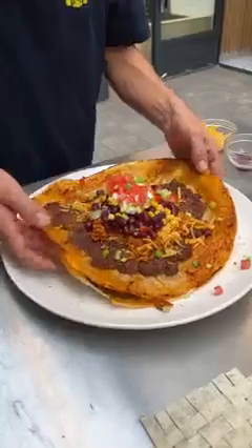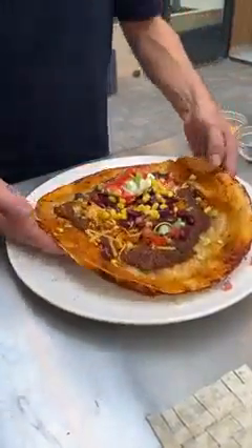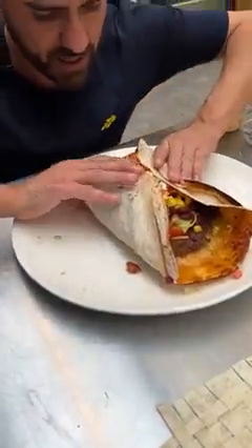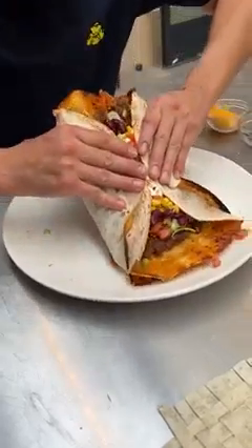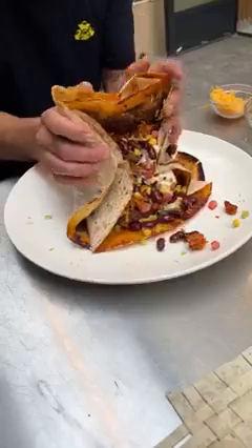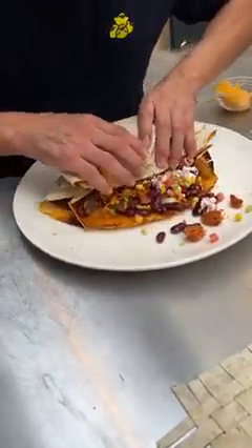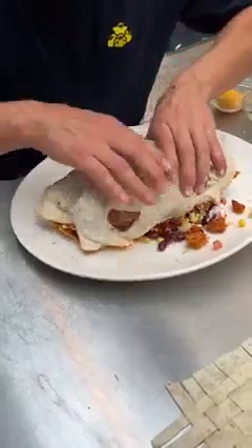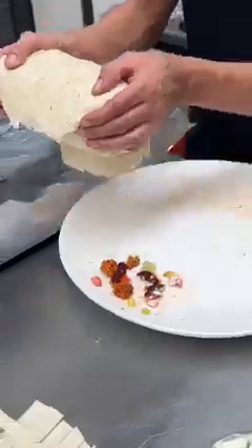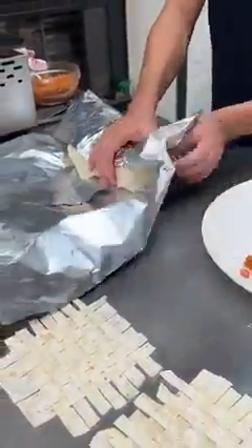Now we start to roll it up — close your ends in first, of course. Let's give it a little flip, close your ends in, and we go this way again. This is for sharing, guys, as you know how we do. Just keep on rolling it, get it nice and tight, bring it over to our foil and we're gonna go ahead and wrap it like this.